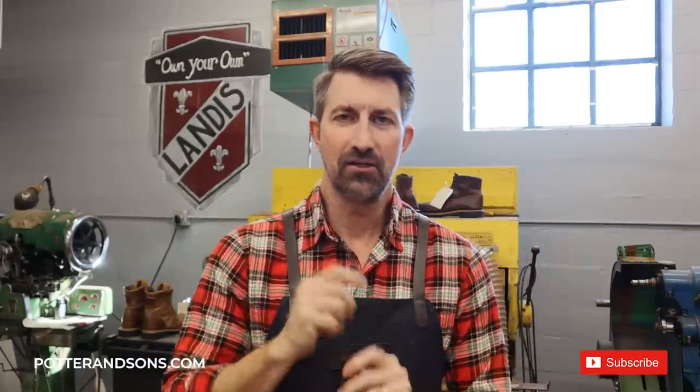We did not show us sticking the soles — I do apologize. But anyway, we are going to get these onto the belt sander, get them sanded down, and then I'm going to take care of the uppers. And then that will be a wrap on this pair of boots. So let's get to sanding.